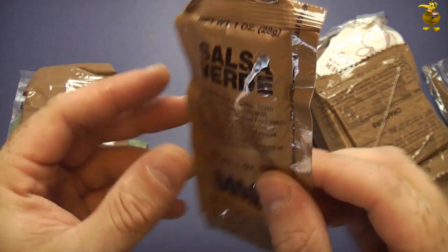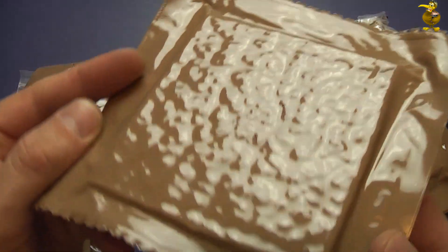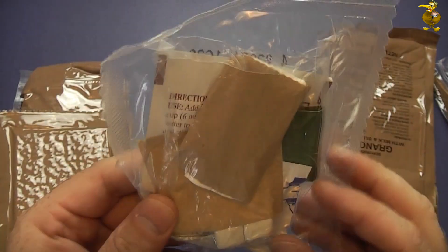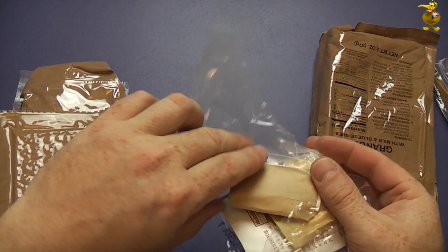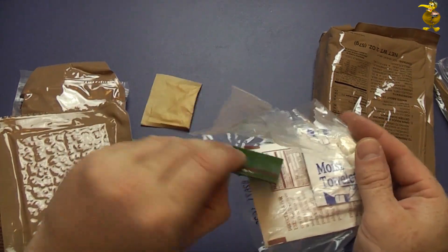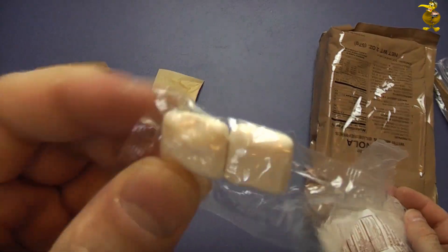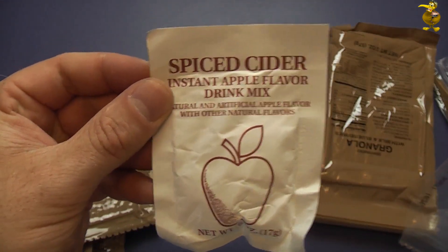Salsa verde. Crackers - these are still sealed quite well so we shouldn't have too much of a problem with those. Spiced cider in the accessory pack - that's cool. Take a quick peek in there. Toilet paper. Salt. Matches. Moist towelette. Chocolate gum - these have seen better days. And our spiced cider - that's going to be quite nice I think.